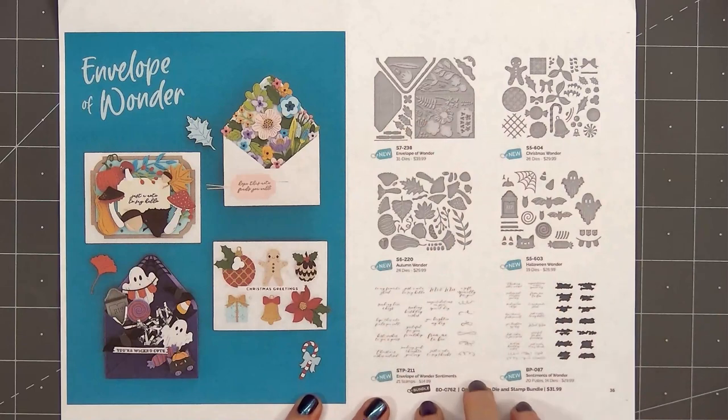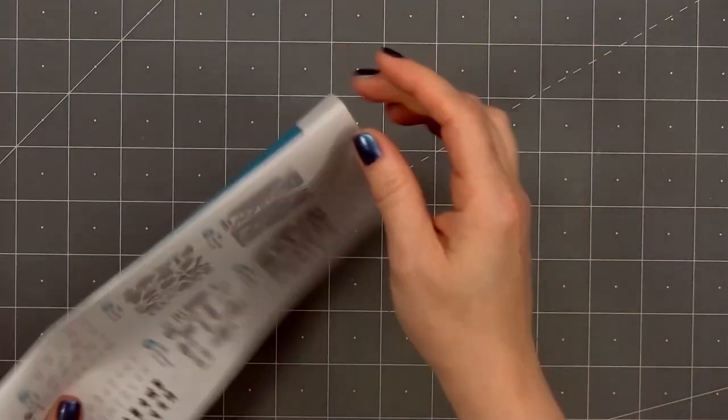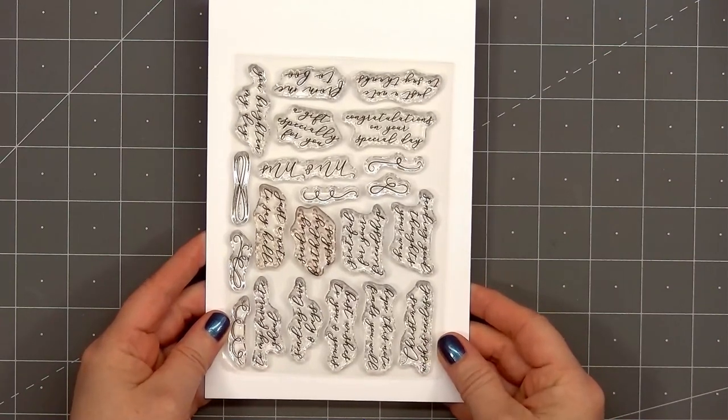I selected three of the die sets to use and also the sentiment stamp set. I have the original Envelope of Wonder, Christmas Wonder, and also Autumn Wonder. Here's a look at the sentiment set — lots of fun sentiments that you can use throughout the year.